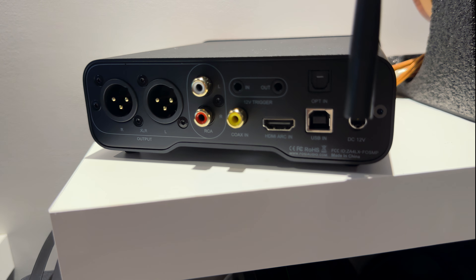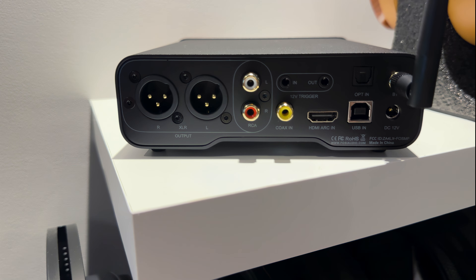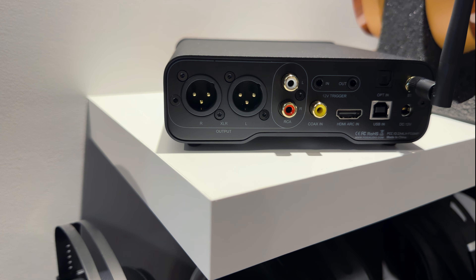On the output side, the ZD3 gives you both balanced XLRs and standard RCAs. What's neat is that both sets of outputs are active at the same time, which is handy if you want to feed two different amplifiers or just keep things flexible without swapping cables around.